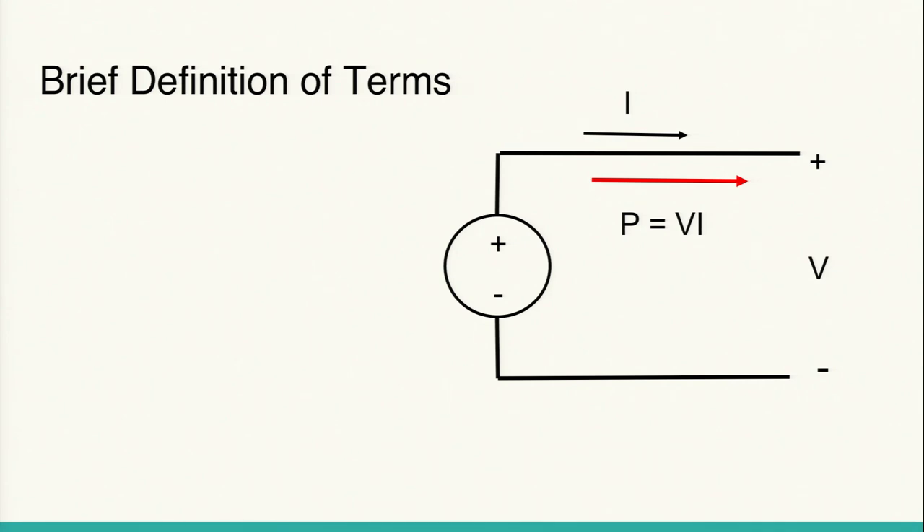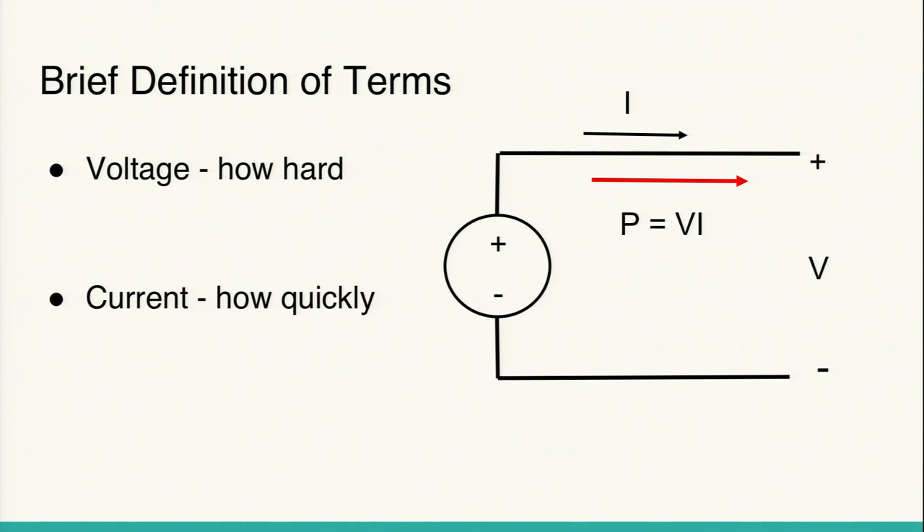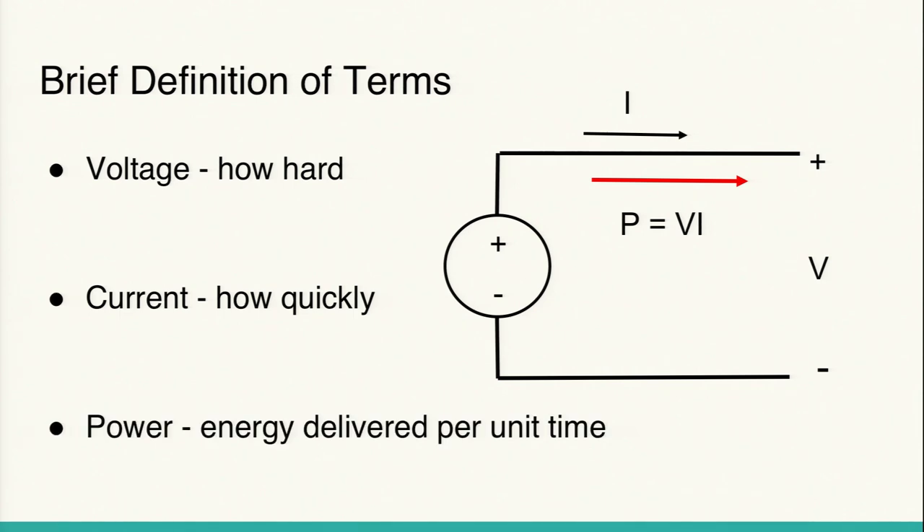Before going into the project details, I want to quickly define electrical energy and power. This is the circuit symbol for a power source. It has a voltage across it, which you can think of as how hard electrons are being pushed out of the source — in circuit design we're trying to move electrons from place to place to do useful things. Current is how quickly the electrons are moving. Voltage is how hard, current is how quickly. We represent current by I in electrical engineering.